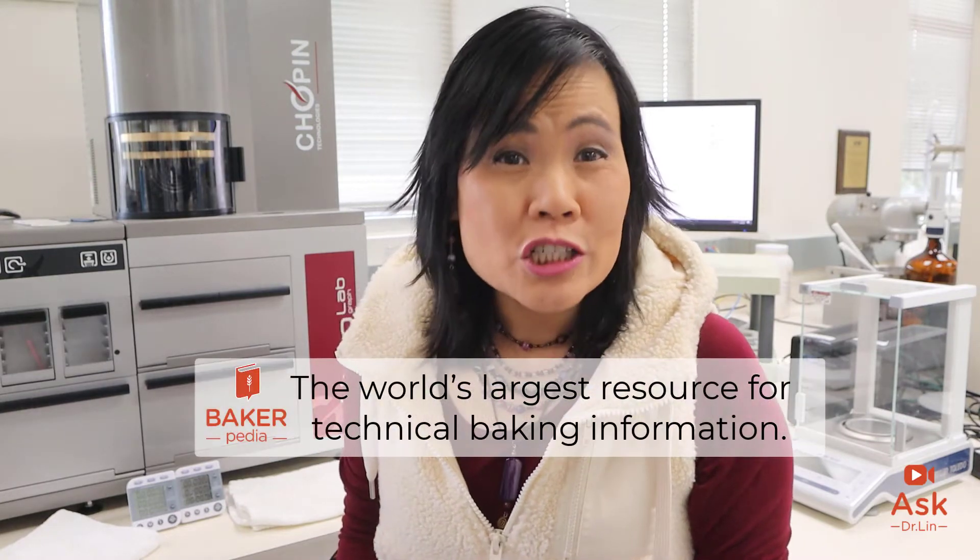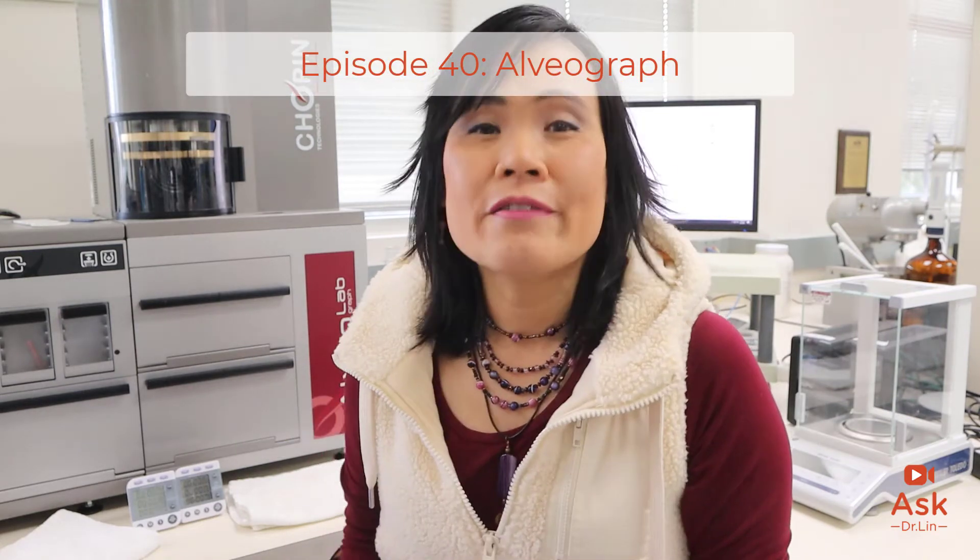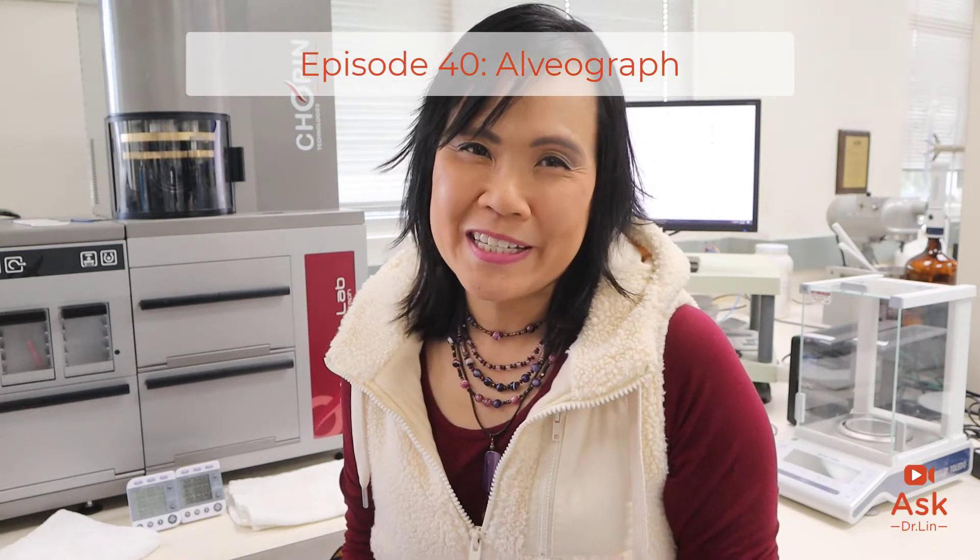Hi, I am Dr. Lynn from Bakerpedia, the world's largest resource for technical baking information. Today, I'm going to help you navigate your flour quality using the Alveograph.